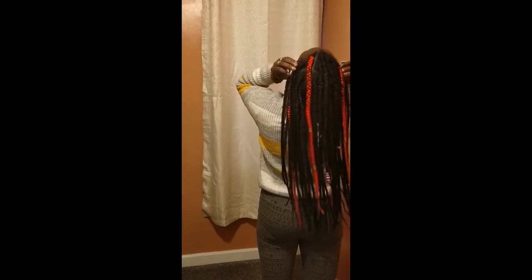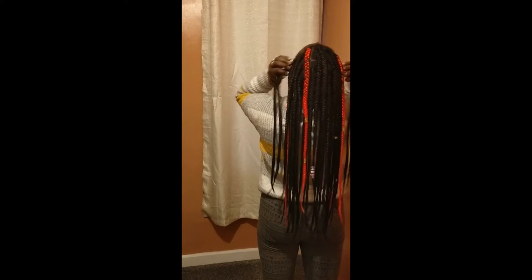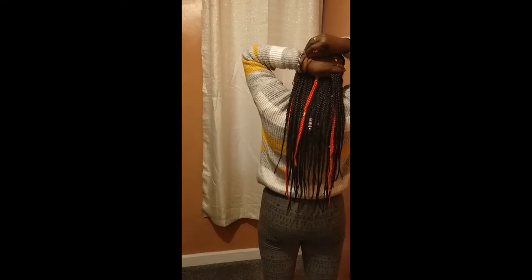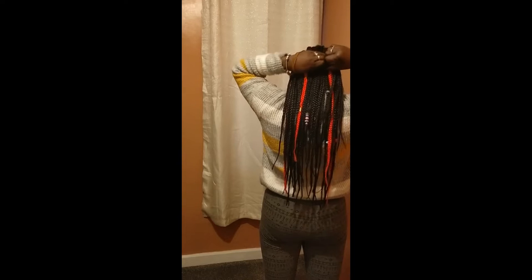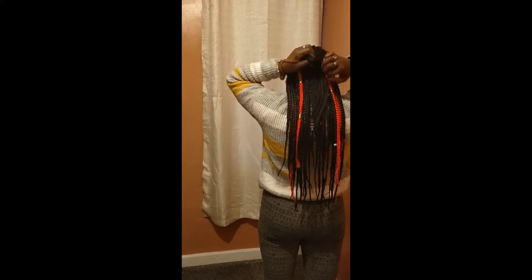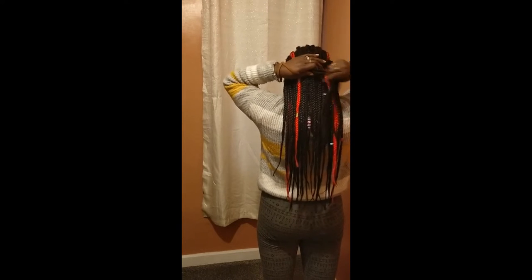Let's get into the third one, which is one of my favorites. I'm going to put my hair down in the back and get two sections on the side, then close them over. And you're ready to go — you have your style, so cute! You can have some in the front that way, flip some in the front. And that's style number three. On to style number four.